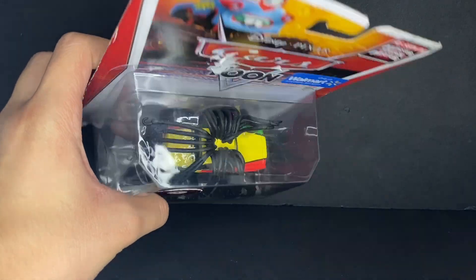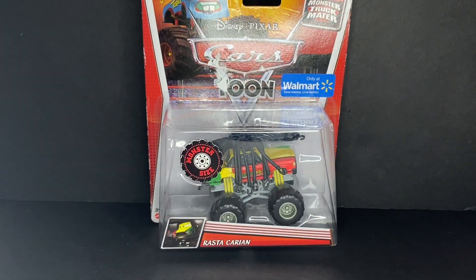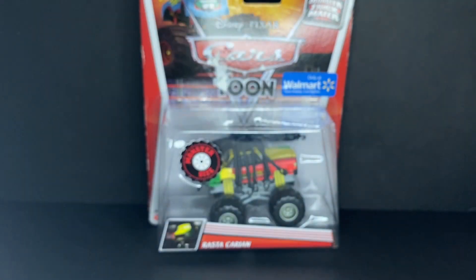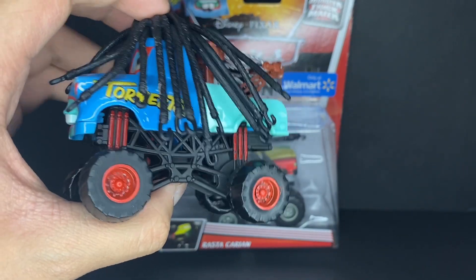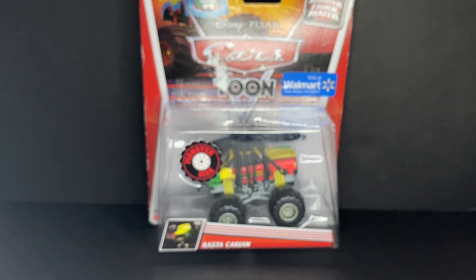I picked this guy up at the flea market almost just about a week before filming this video. I did already have the Rastakarian, but you guys can probably already tell why I need a replacement. Really nicely alongside getting the Rastakarian at the flea market, I was also able to find his essentially counterpart, the Rastamater. This is a used and kind of beat-up version of him, but I never had this guy, so I'm really happy to pick him up. Very nice to have both Rastakarian-type cars.